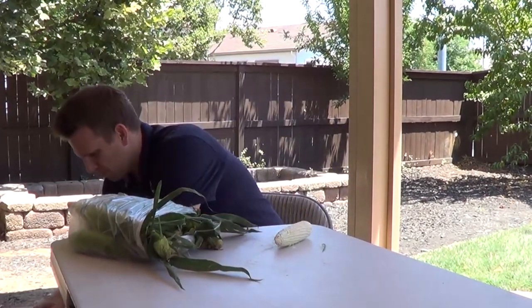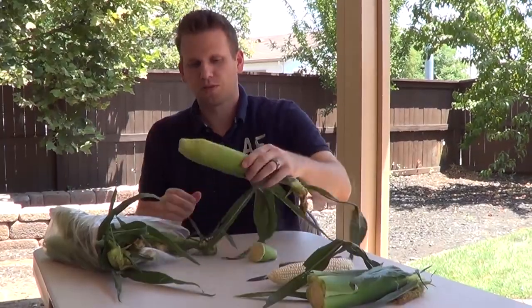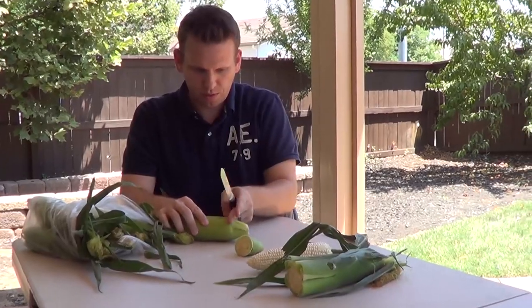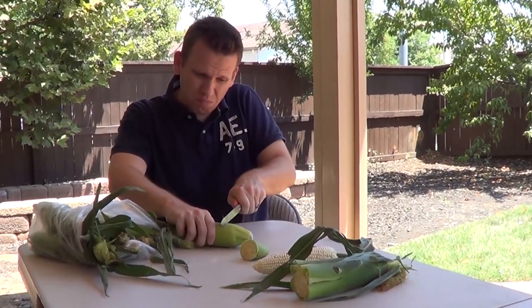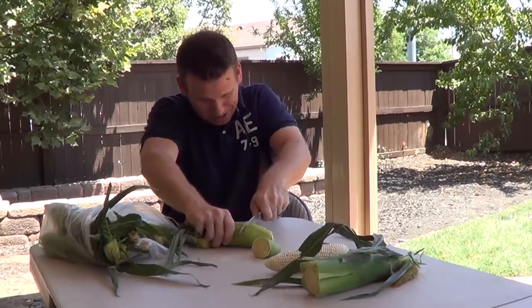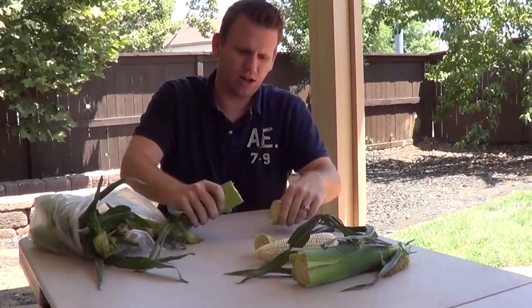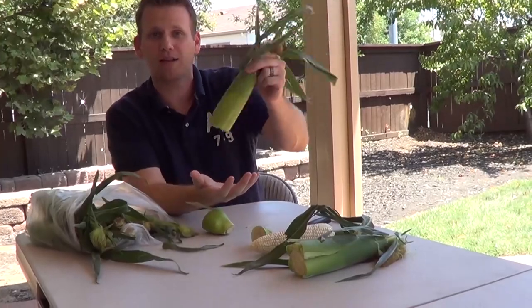Another method is to cut its butt off. So yeah, we'll be wasting some corn. Here's where the corn starts — I'll cut about half an inch into the cob here. There. Alright, so then it should just fall out — oh look at that.